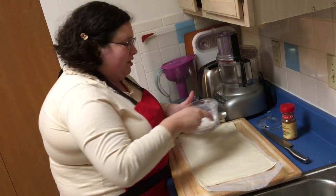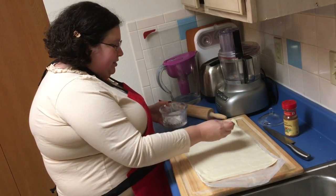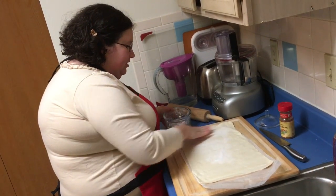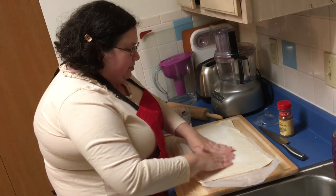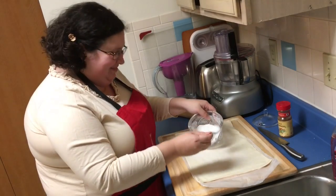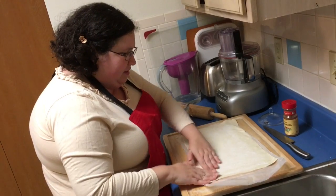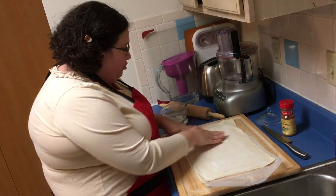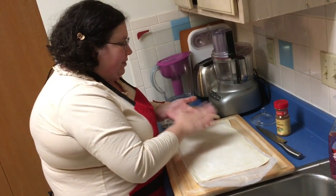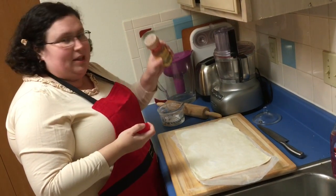I've just got regular white sugar in my fancy sugar bowl. I'm just gonna sprinkle it around and then massage it in, make sure it's all spread out. Don't forget to wash your hands first - I did! You just want enough sugar to cover it for the most part. You can stop here, but we're gonna go one more step forward.